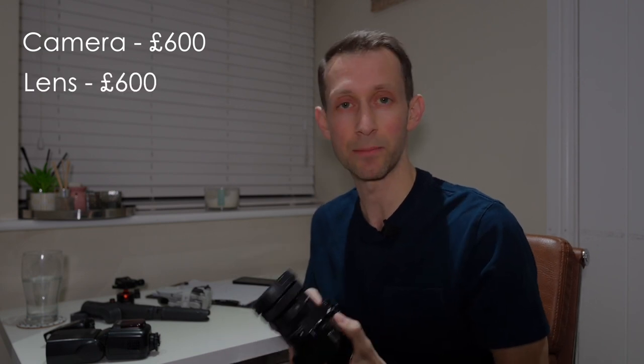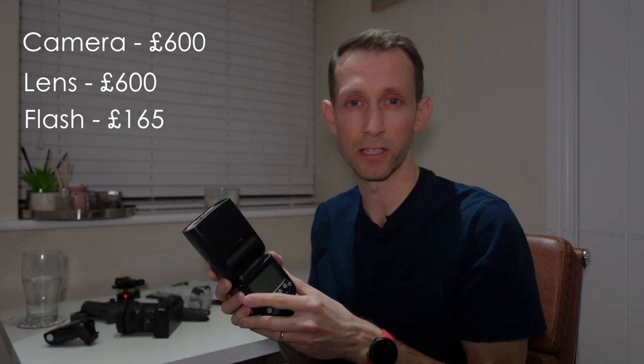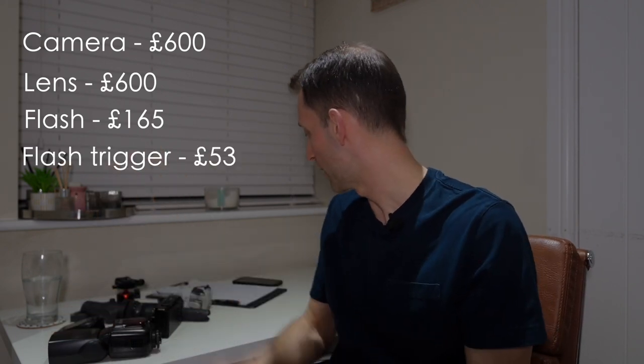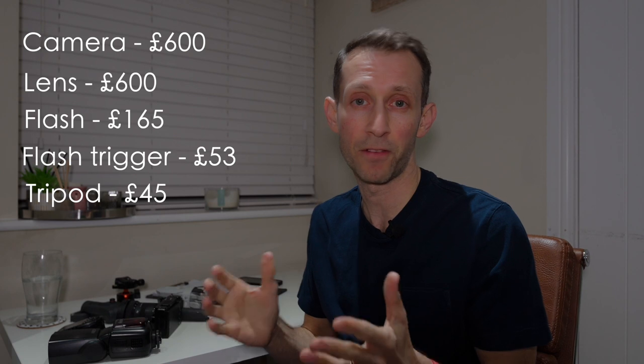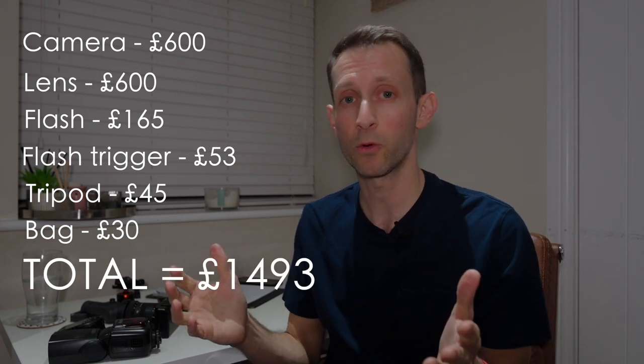So let's just run through all those main bits of equipment you'll need to get started in real estate photography. You've got the ZV-E10 for £600, the Sigma 10-18mm for £600, the flash for about £165, a trigger for about £50, a tripod for about £50, and a bag for about £30. So in total, you're looking at about £1,500 to get started with brand new equipment. I know that might sound quite a lot, but there is a way to spread the costs.